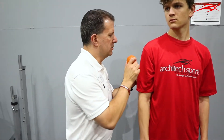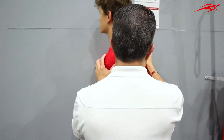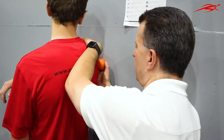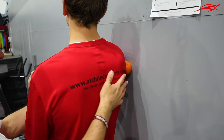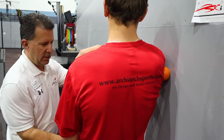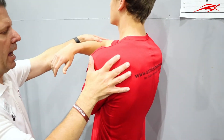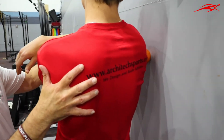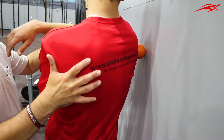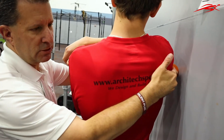Drew's going to turn around. We're going to take a lacrosse ball — not a tennis ball, a lacrosse ball is probably perfect. He's going to put it right in the back of his shoulder, then we're going to have him lift his arm so he's at 90 degrees. The opposite hand is going to be underneath so that arm can relax, and then he's just going to roll and turn his body.